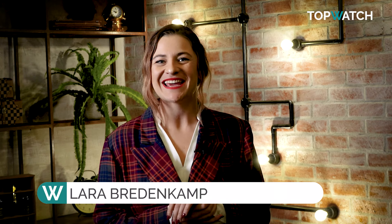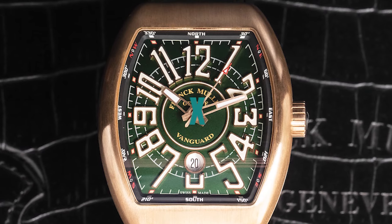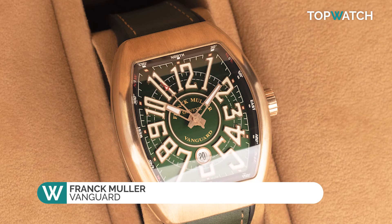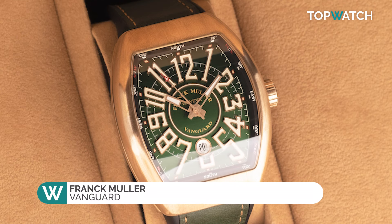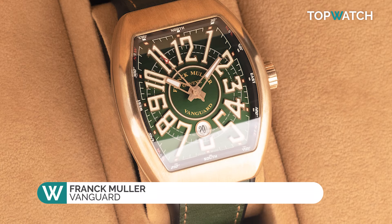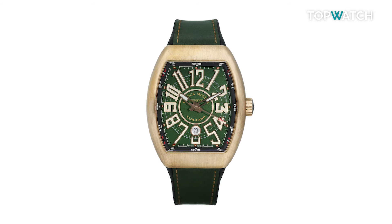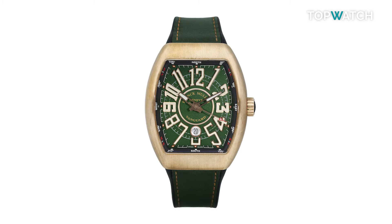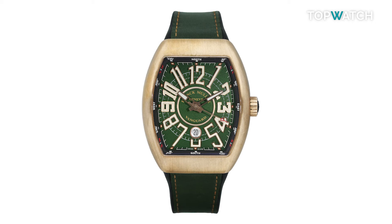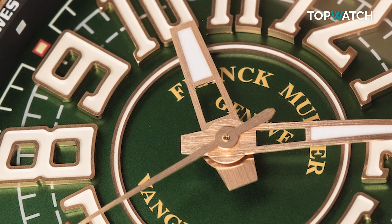Welcome back watch lovers, and today we have the Franck Muller Vanguard review. This watch is easy to wear and is finished to the high standard that you would expect from such well-respected brands. Overall, the Franck Muller Vanguard Classic makes a compelling case as a comfortable sports watch that could easily span the gulf between beachside resort and boardroom and everywhere in between.